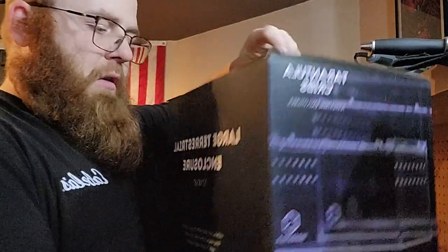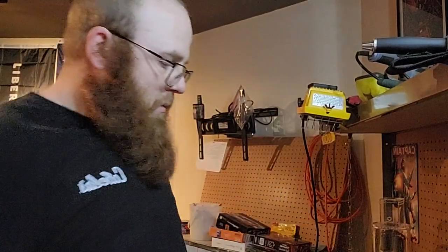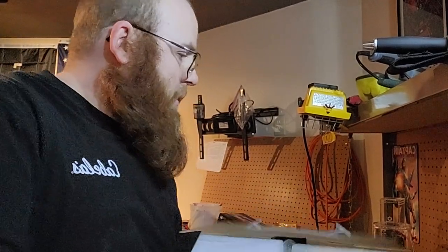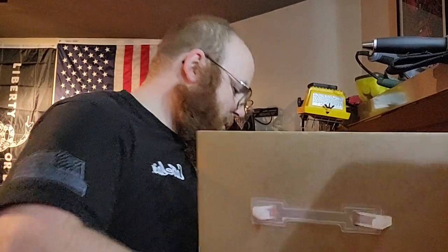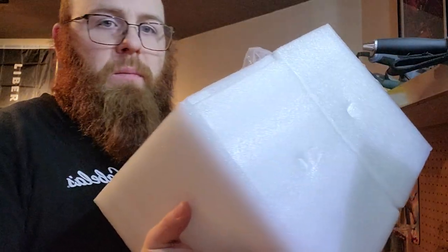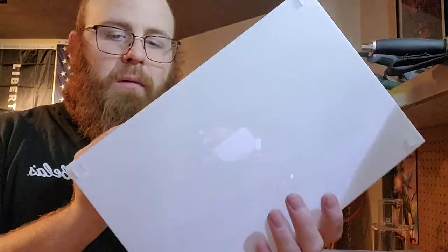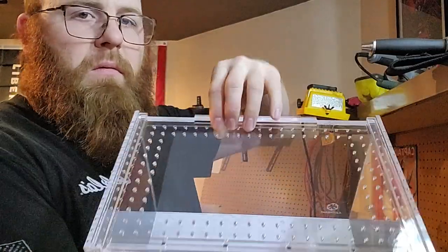Now for the big one — a large terrestrial enclosure for the GBB when it gets to adult size, which it's not quite yet. They did a great job packaging these. I'm really impressed and really glad with these enclosures. Nice white bottom, and again with the slide-on lid and the magnets.